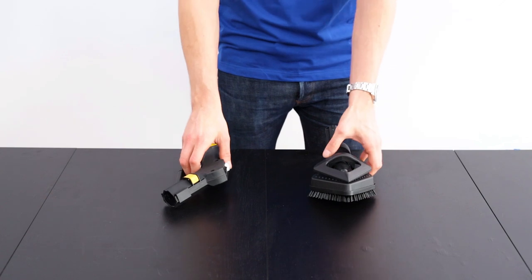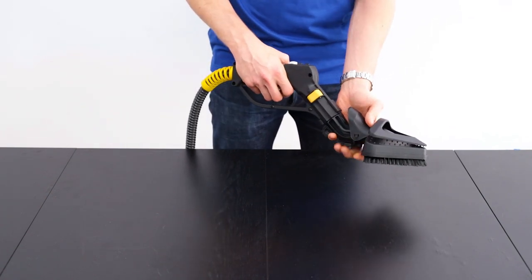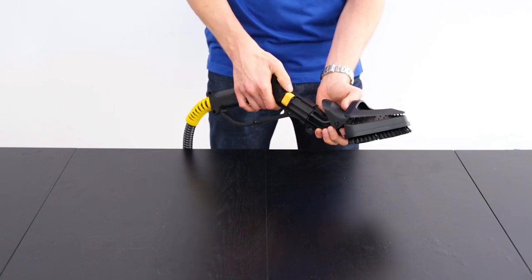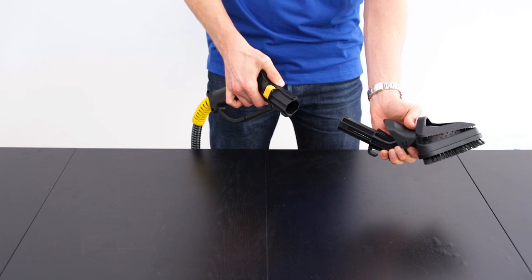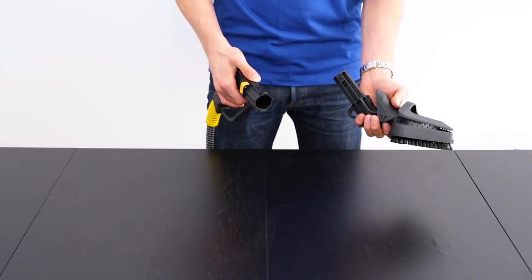Now let's go through your accessory kit and how to use each tool. We'll start with connecting the accessories. Take the accessory and slide it into the hose or into the extension tubes until it clicks into place. To remove it, push on the yellow button and slide it out. This is the same way you can connect any accessory or any of the extension tubes.